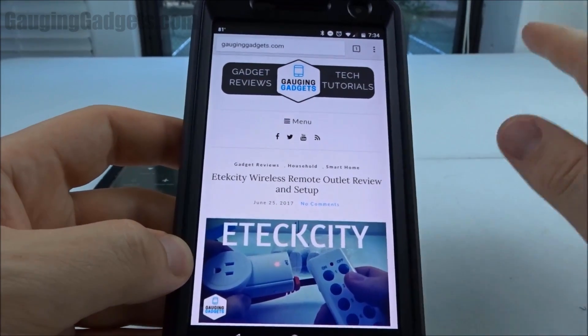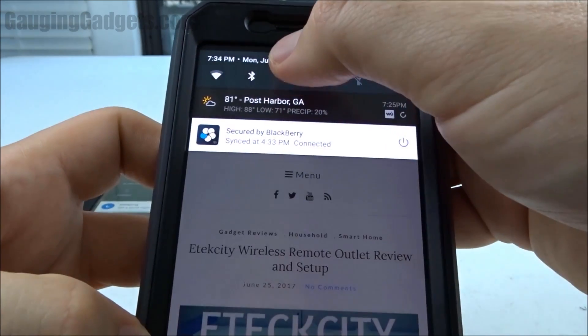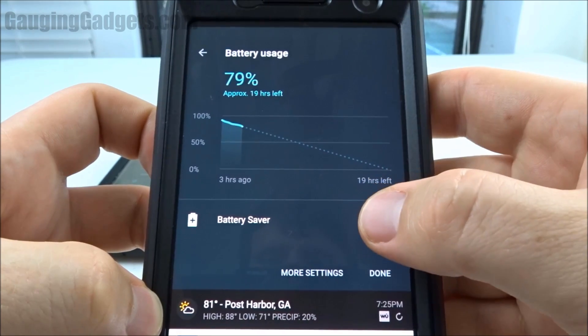Alright, so let's show you how to turn it on. In Android 7.0 there are two ways to turn it on. First, you can swipe down and you see the battery icon right here — you can turn it on by just hitting that button.